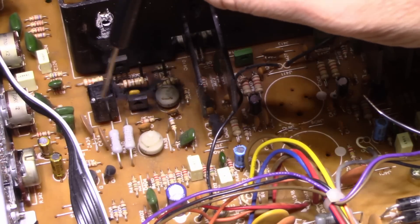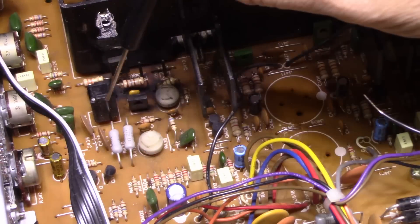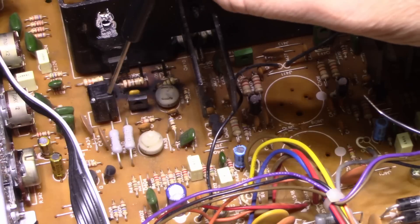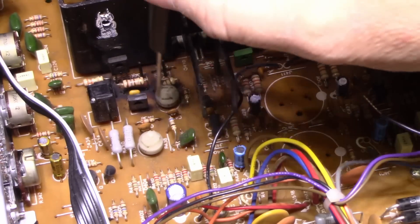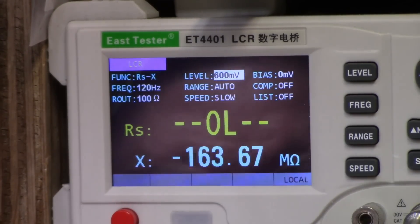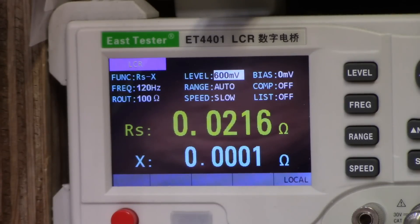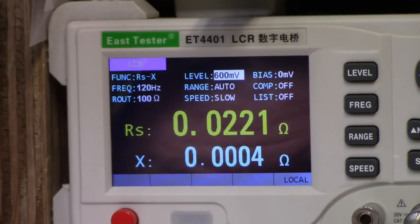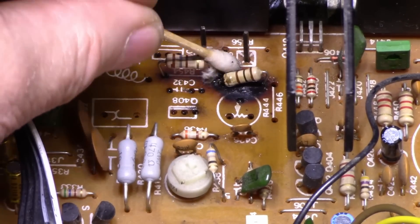I want to check these circuit breakers — these are the only protection this thing has for your speakers. I'm going to pull the two circuit breakers out and check contact resistance. Here's the one from the good channel — it shows 21, 21.5 milliohms. That's good, great contacts. Here's the other one from the smoke channel — it has 22 milliohms. So they're both good, they're gonna go back in, no worries there.